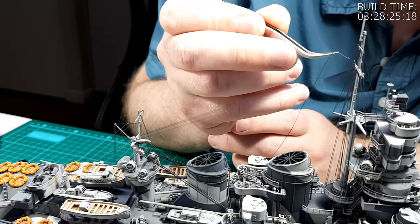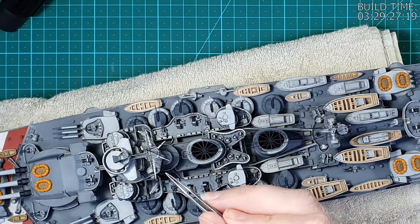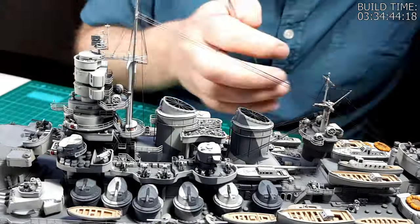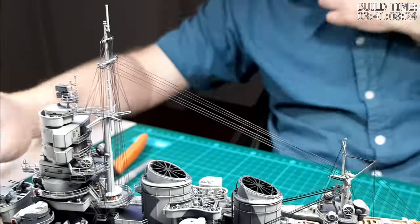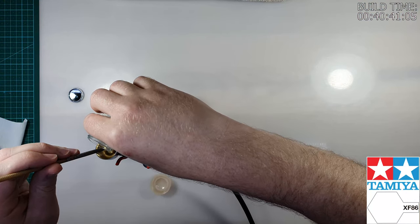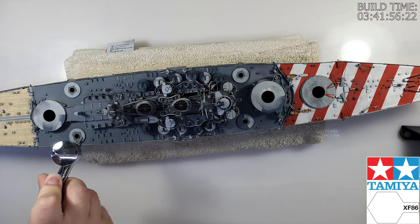I can now continue with installing the lines that run between the forward and main masts. In total I'll be installing three lines on each side. Of all the lines to install, these are the simplest and the last, which is quite a nice way to end the installation of the rigging. After installing all of the rigging, the superglue needs to be matted down. At the same time I also matte down the superglue used when installing all of the boat stands.